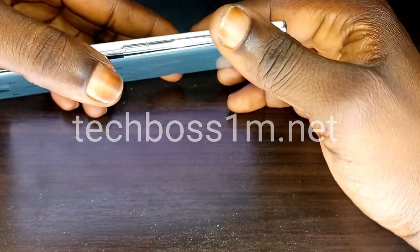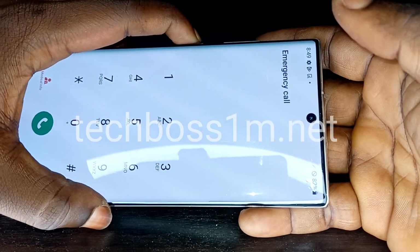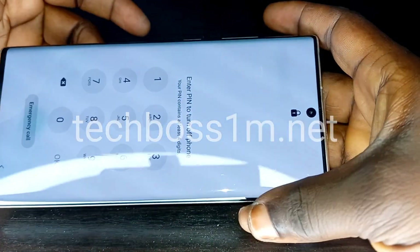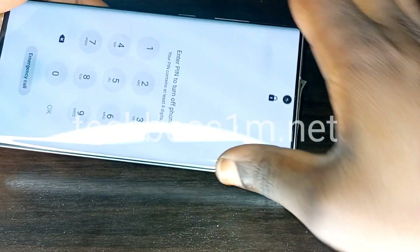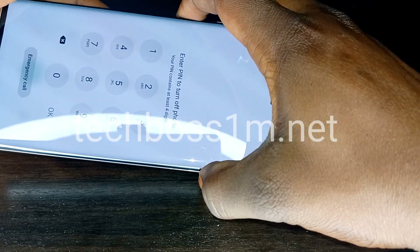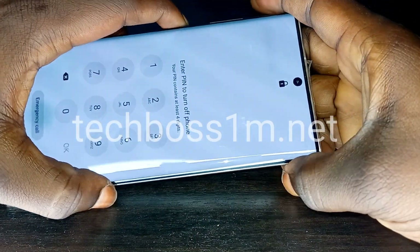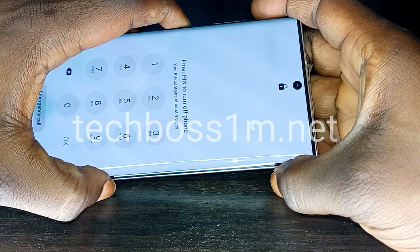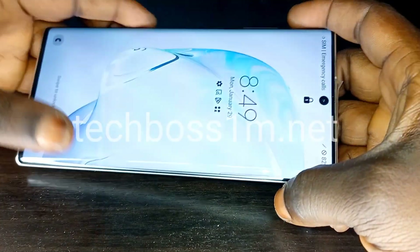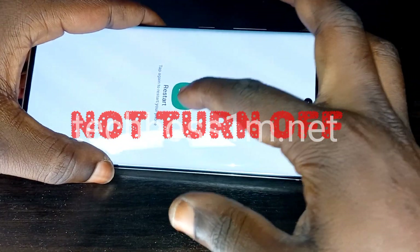Now let's try to turn off the phone first to see if we can access the power menu. Press and hold the volume button for about five to seven seconds and the turn-off menu should appear on screen. Click on it — but it's still not working, so let's try the second method.